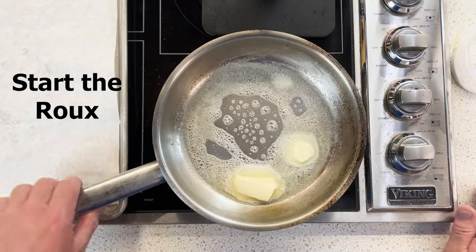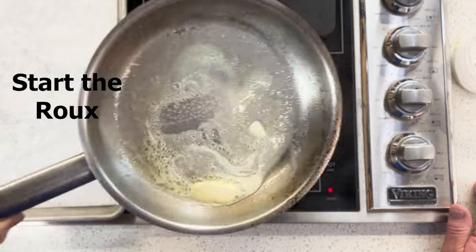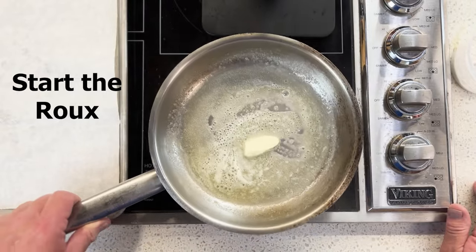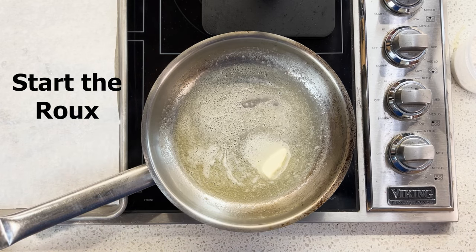Now listen — until you get good at this, stay low and slow. You'll be there for a long time, but you will learn the technique. As you become more confident, you can turn the temperature up and cook this faster.